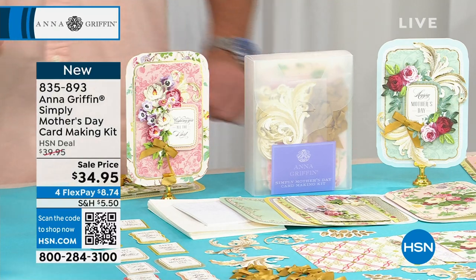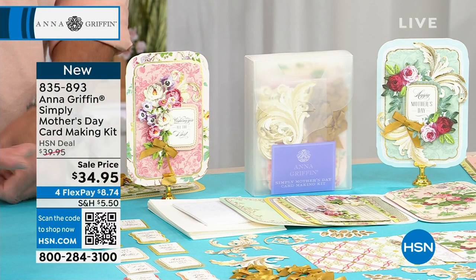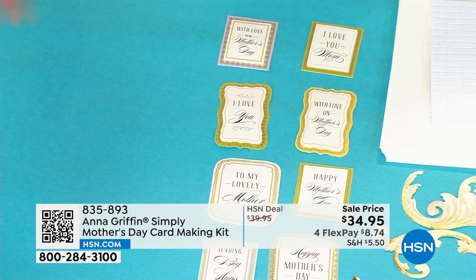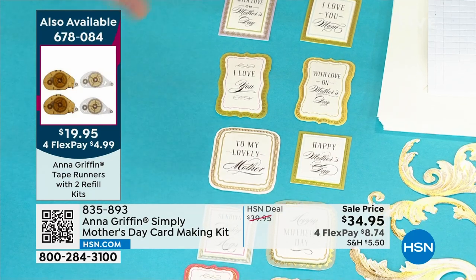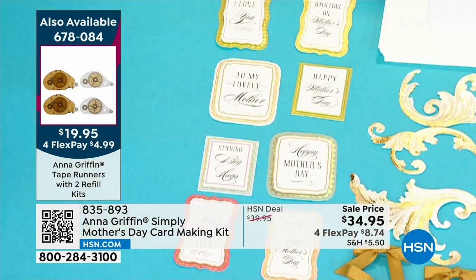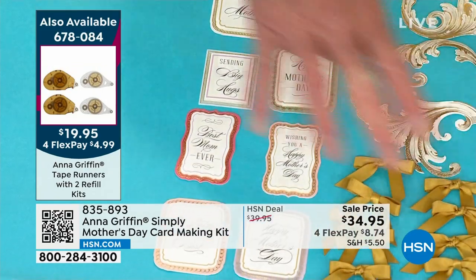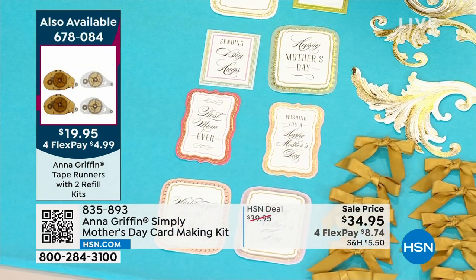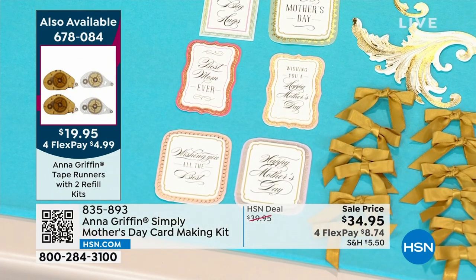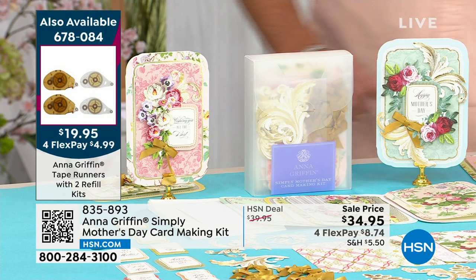What I love is the sentiments don't have to be just for your mom. Some say 'happy Mother's Day,' but maybe it's a wonderful lady you absolutely love and you'd like to send her a Mother's Day wish — a friend, a daughter. Look at everything included in the kit. We dropped the price by $5. There are just a couple thousand, so get them if you want.